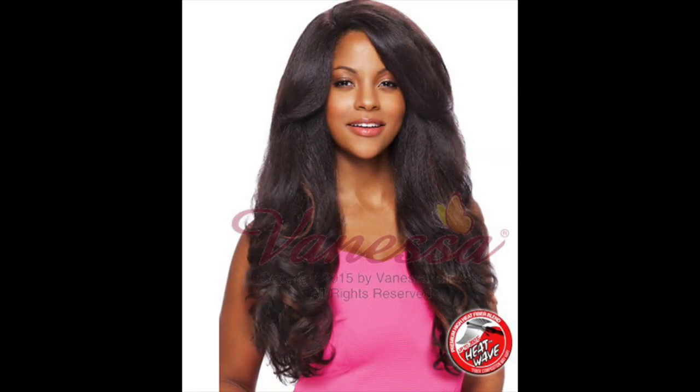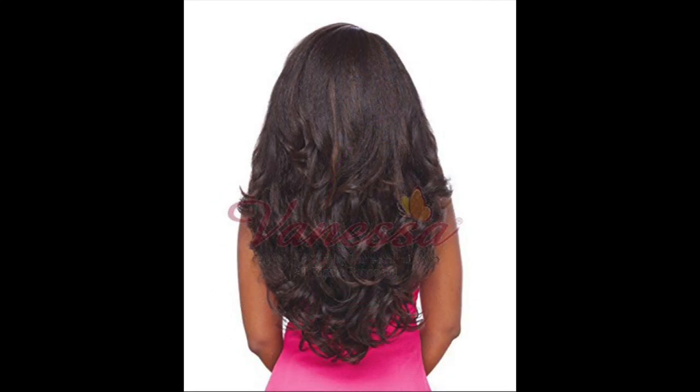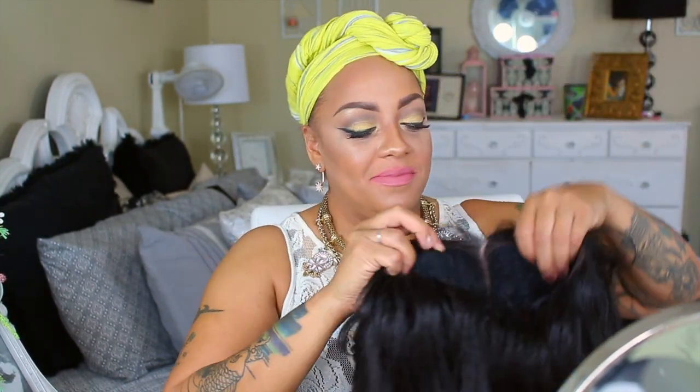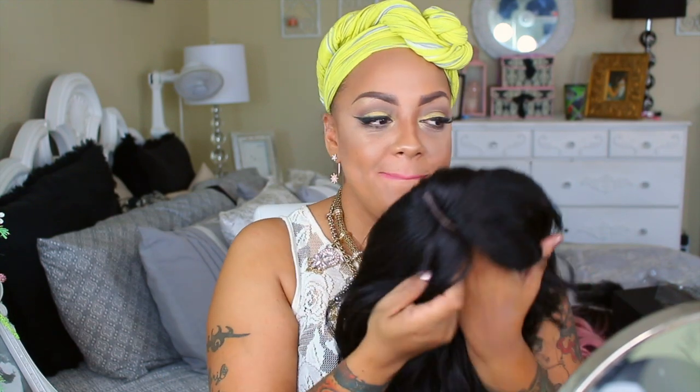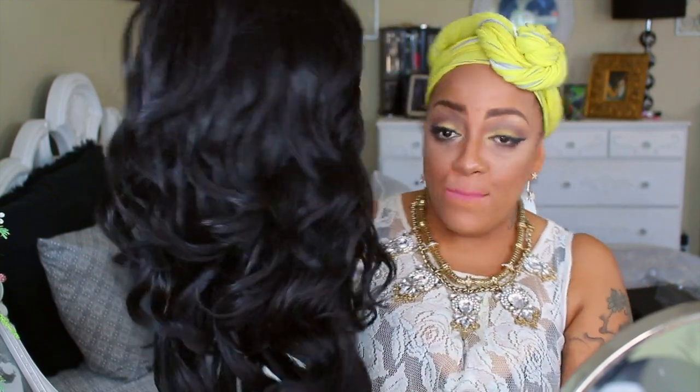Alright, so here we go. This is the Vanessa brand top C, and this is a synthetic lace front called Robust. She is absolutely gorgeous. I got her in color number two, available at sisterwigs.com. She is the twin sister — cousin, mother, whatever you want to call her — to the infamous Outre Nisha synthetic lace front wig. I saw this one on the website and I was like, oh my god, I have to try this wig. She's absolutely gorgeous and so full.